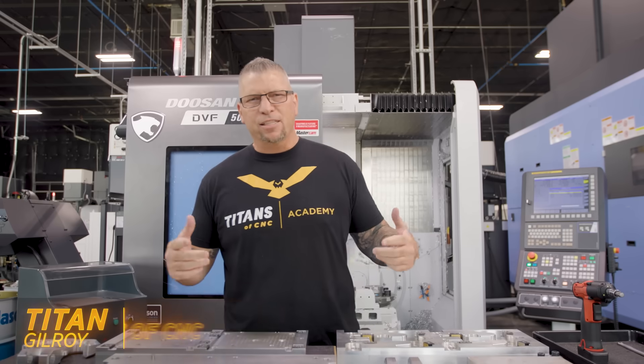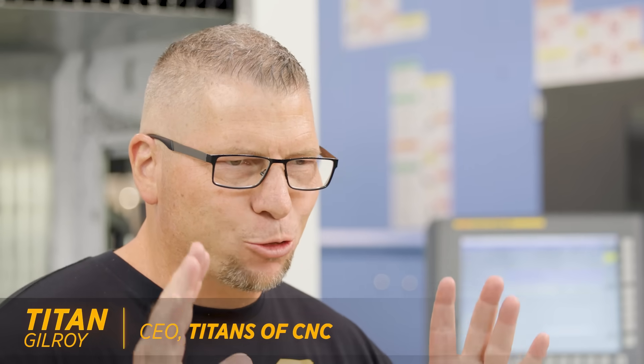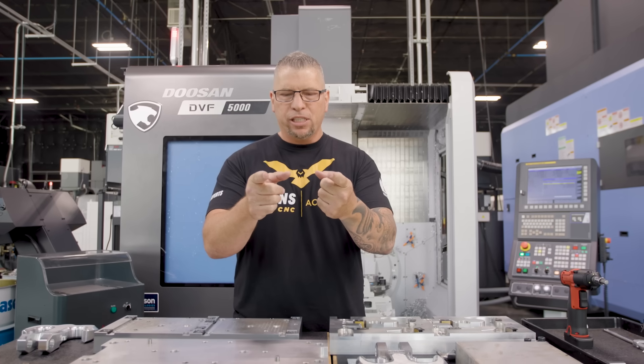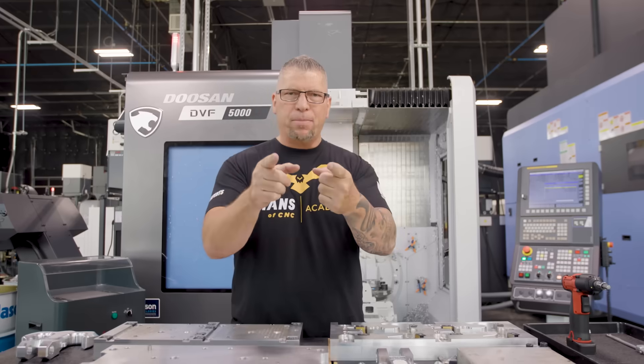Hey, what's up everybody, this is Titan from Titans of CNC. Today I got a little treat for you guys. We had a really cool fixture that we were setting up, and I thought, before we set it up, let's actually show you what we have going on — because knowledge is power. A lot of you machinists out there just need to see something to get it, and therefore you can implement it and not only save money but make money for your company.